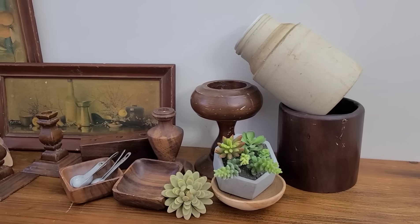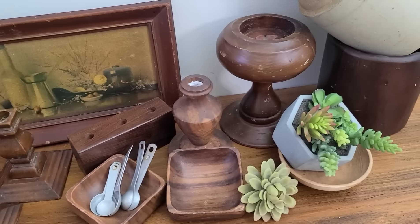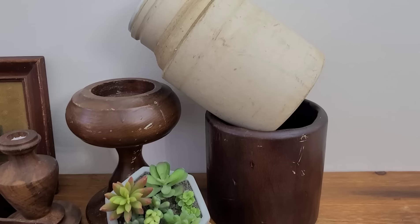Hey guys, welcome back to my channel. Today is going to be a thrift flip video. I just went through my stash, pulled out a bunch of random things, and I figured we would just have fun and take these items and see what I could come up with. So let's get started on today's projects.